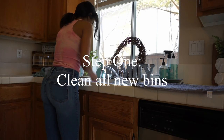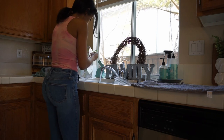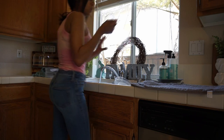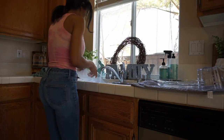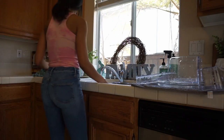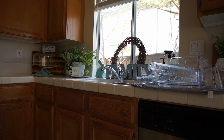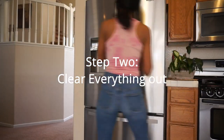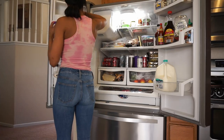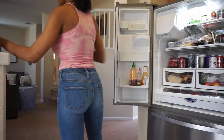Step one: we're going to clean all new bins, remove the packaging and the price tags. What I found that works best is a little Dawn soap — with a little bit of elbow grease it really gets it off. After I get all of these washed I'm going to let them air dry, then move on to step two, which is to clear everything out. While I'm clearing everything out I like to put it in categories — sauces together, yogurts together, all of my cheeses — so I can take a quick inventory of everything that I have and see what bins I'm going to need.